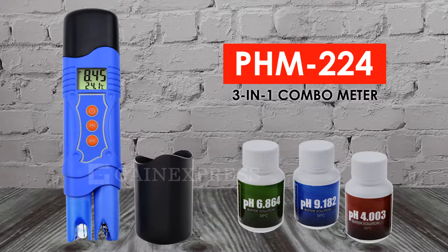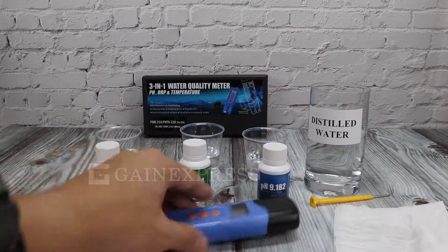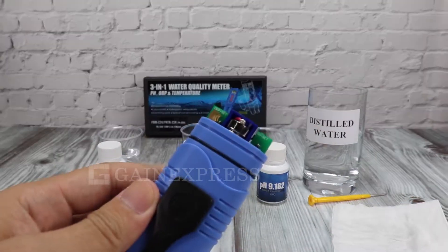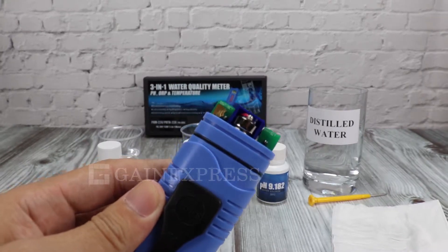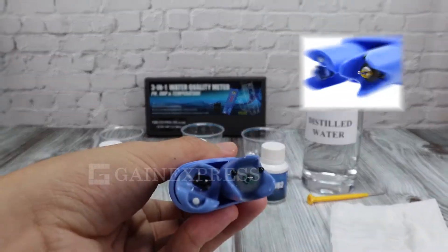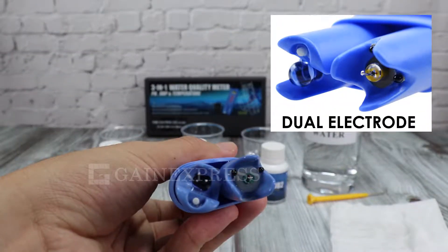PHM224 is a 3-in-1 combo meter that can measure pH, ORP, and temperature. It uses four button batteries to operate. Its dual electrode makes the measurement highly accurate.